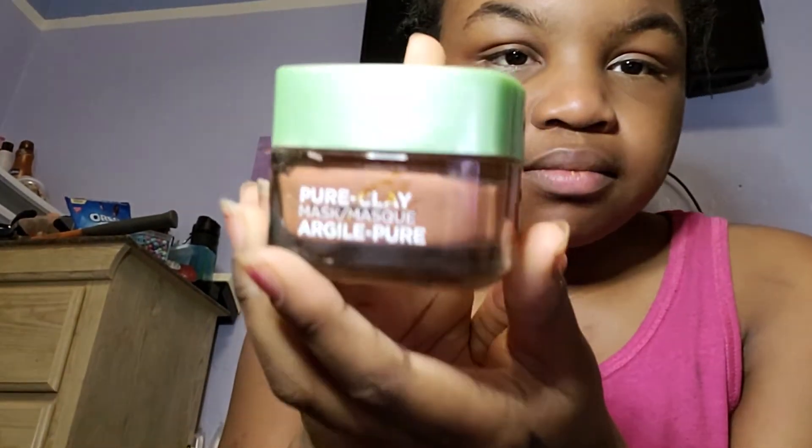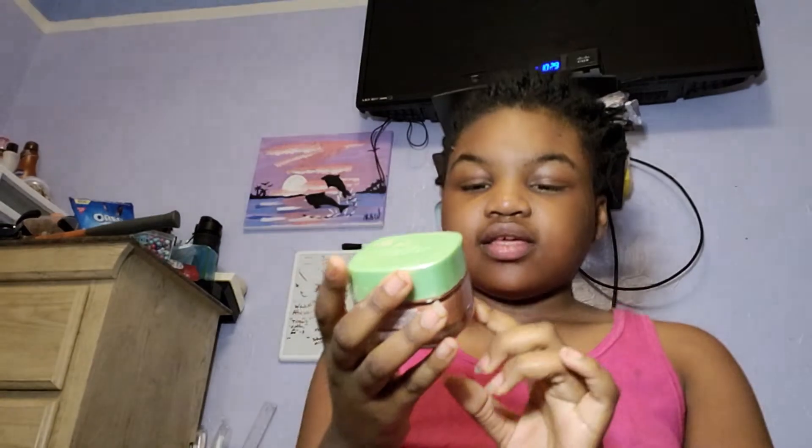Once I've cleansed my face, I will go in with a Simple Pure Clay Mask by L'Oreal. I get the red one — the red clay algae. It doesn't say the color on it, but they have different ones. It's good for pores, acne, and all that stuff.